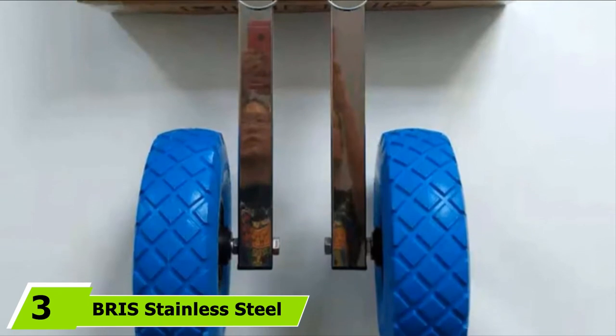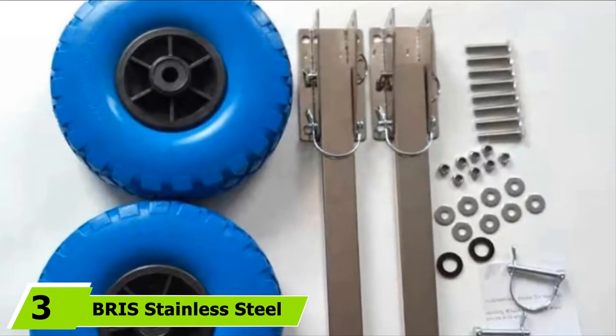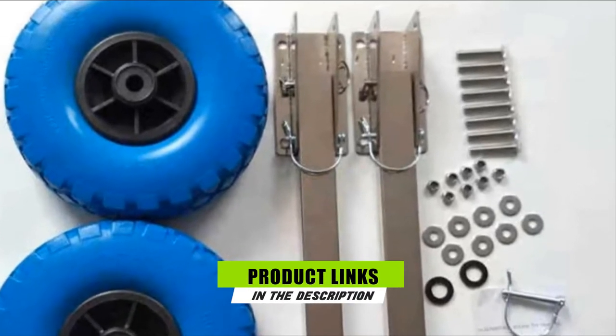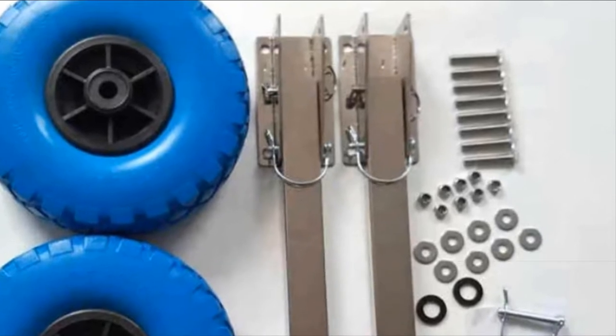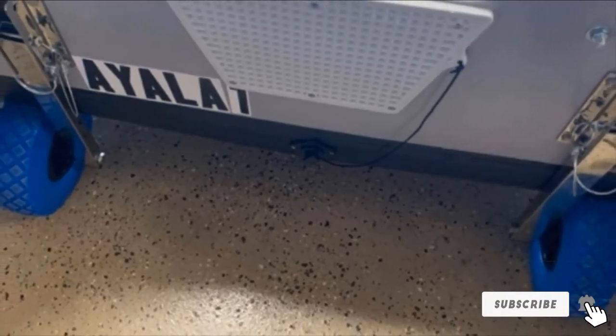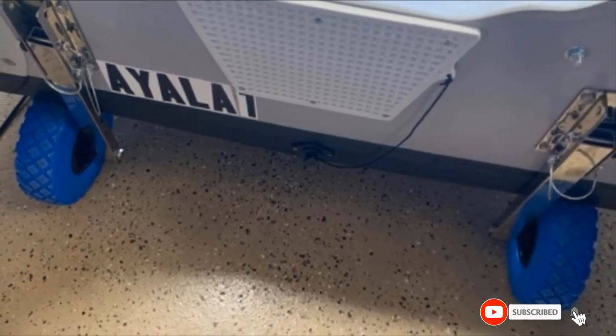Moving on to number three, we have BRIS Stainless Steel Boat Launching Wheels. If you're after a more budget-friendly option that still has plenty of strength, BRIS Stainless Steel Wheels are the ones for you. As the name suggests, the entire frame is made of high-quality steel — both the brackets and the arms. The tires measure 10 inches in diameter, meaning they are slightly smaller compared to most other models.